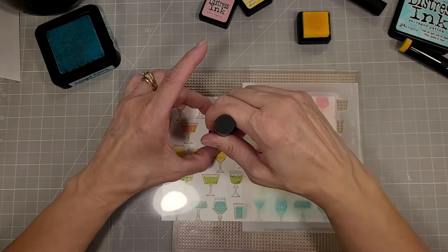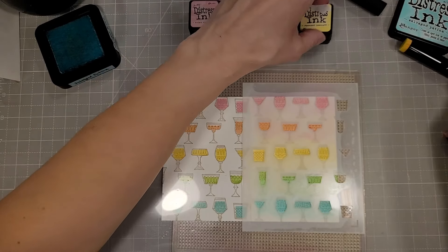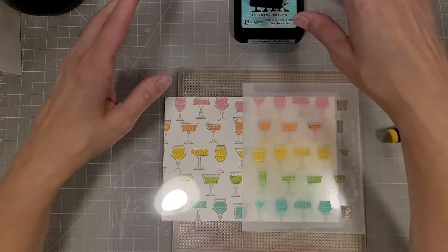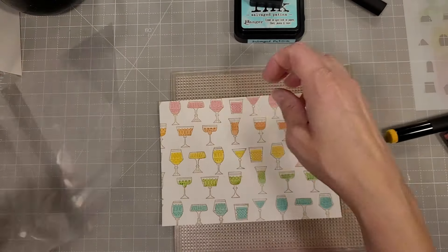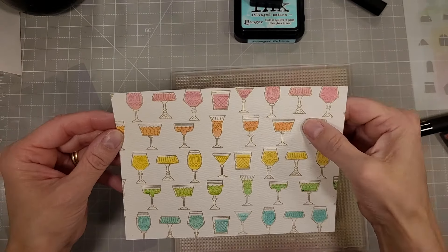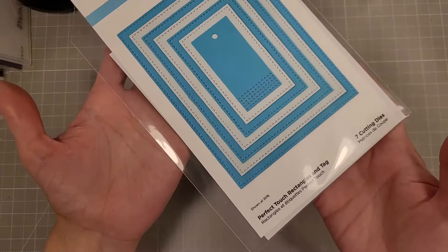Here I am doing the second half — I thought it might be nice for you to see how long it takes to do the entire thing. I'm again using a piece of clear acetate just to cover the part that I'm not using.